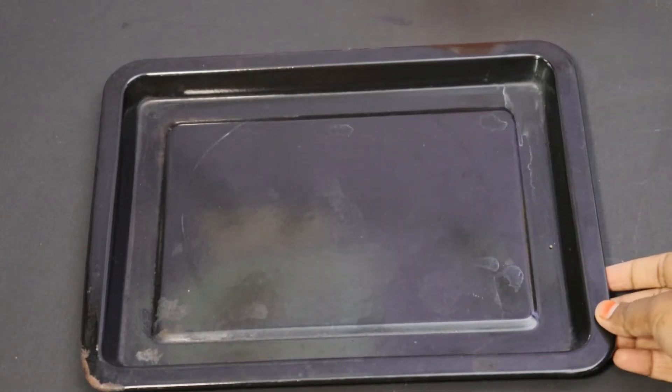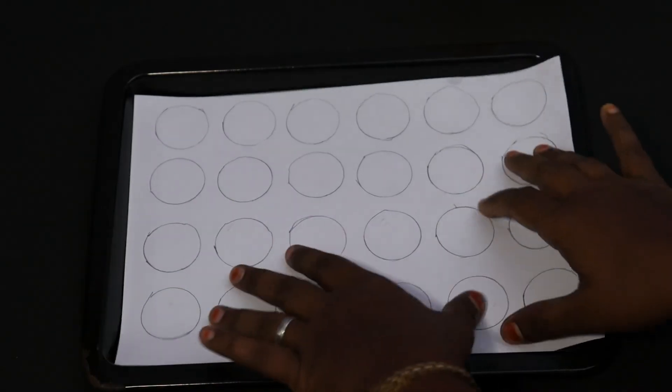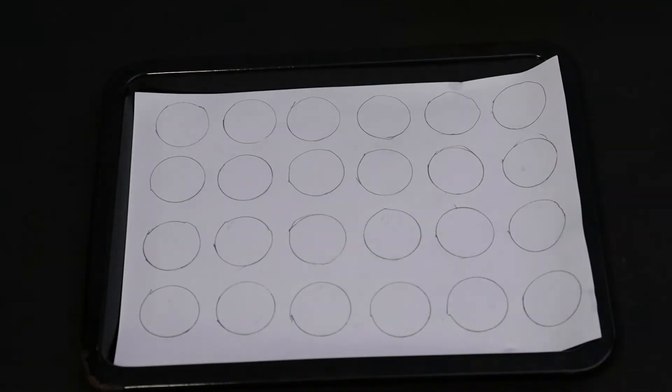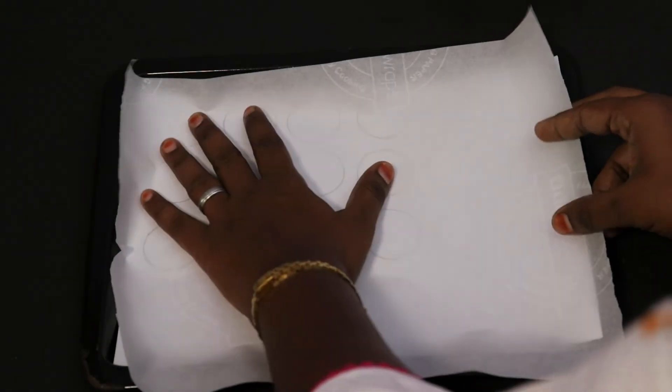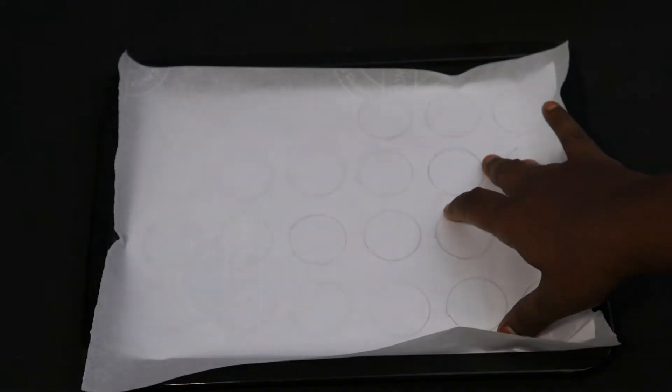The orange color is ready. Put the tray on top. We have a sheet ready. Fill it in the sheet, fill it in the round.